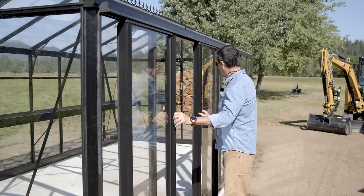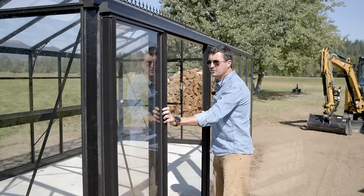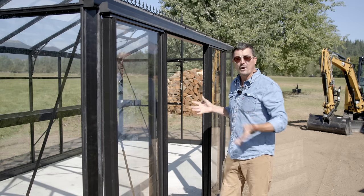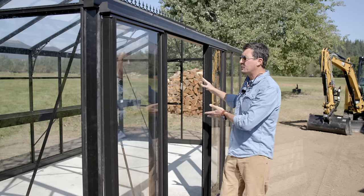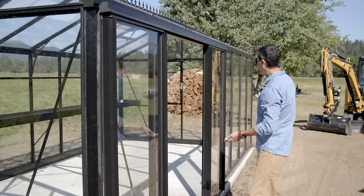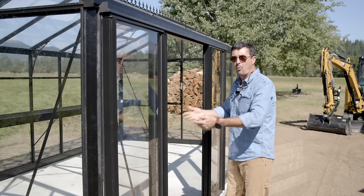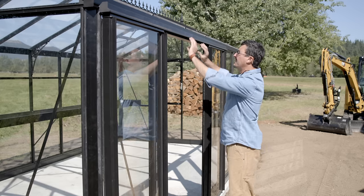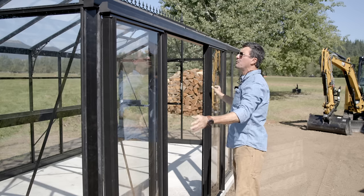The double doors — these kits are pretty modular. You can basically add a door or a vent wherever you want. You don't have unlimited choices, but you can change whether you want it on the gable end, on the side, or have multiple doors. That's really nice. And the quality is very high — everything is just beautiful aluminum extrusions.